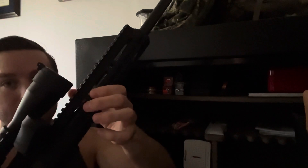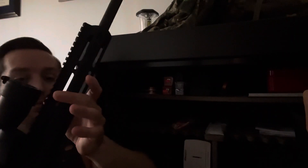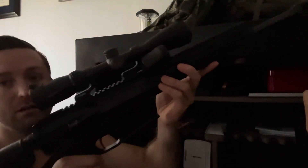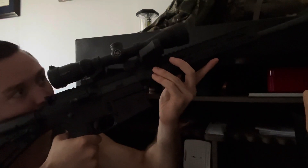I have an example of a properly mounted scope here on an AR platform. As you can see, the scope is very close to the barrel — I probably could have gone one level lower to get it even closer, but I might have lost some access to the Picatinny rail. I've got the scope mounted as far forward in the rings as possible, which allows me to get down, get low, get a good cheek weld, and get a better line of sight. The scope is more aligned with the barrel, which is especially important for long-range shooting.